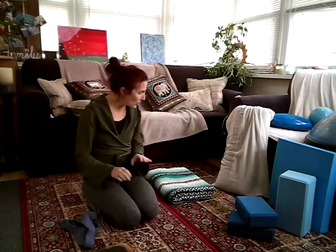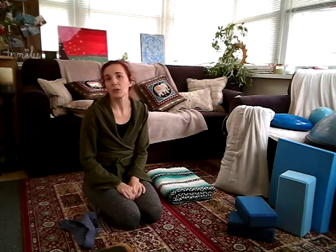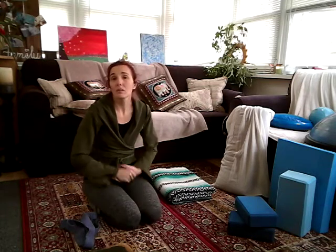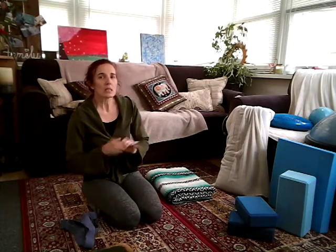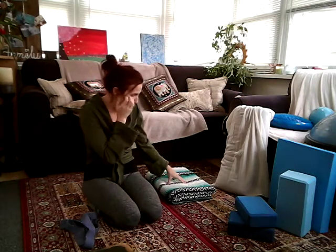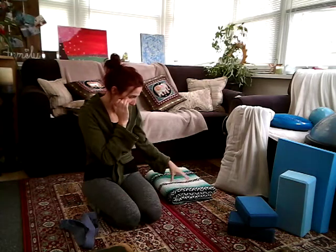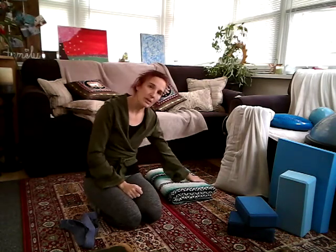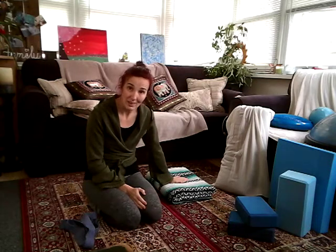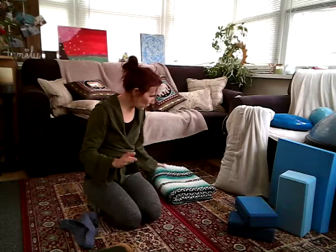Our first pose that we're going to do is usually the one we start with in any class. A lot of these poses are also mimicked in the suspension and traction classes, so keep that in mind for once we're back at the studio.